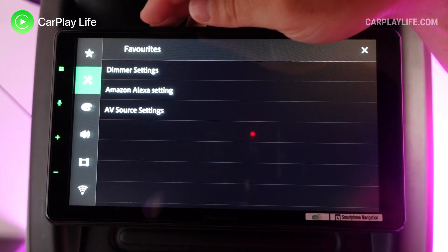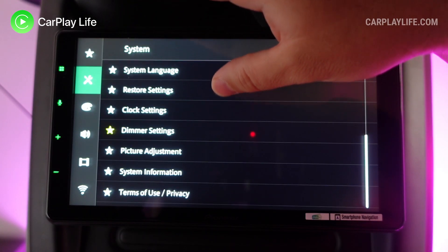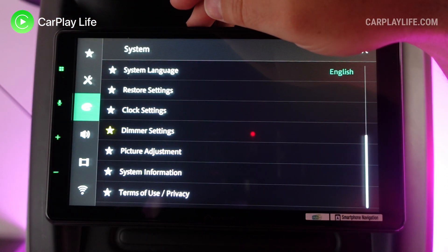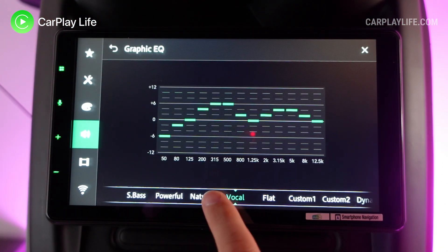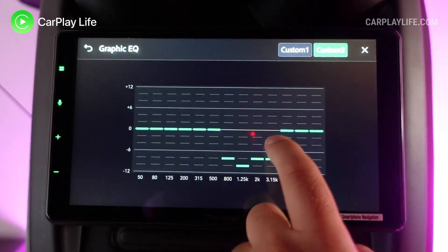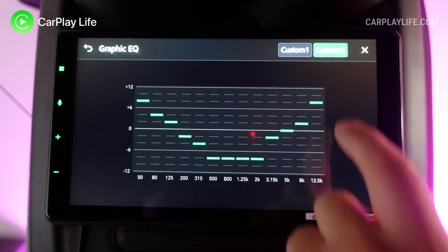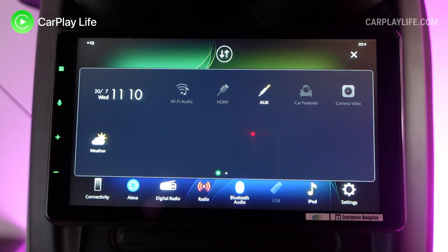In the settings area there's plenty to customize: the receiver's system options, changing theme, background and button colors, customizing video playback, and connecting to a nearby Wi-Fi hotspot. The 13-band graphic equalizer isn't as pretty as I thought it might be from Pioneer, but it's functional and does the job with many preset options and two customization options.